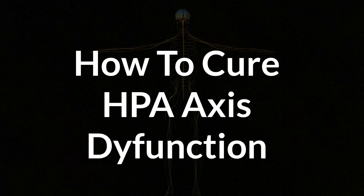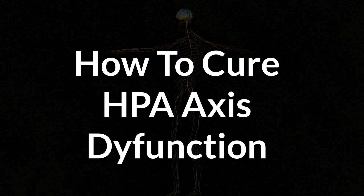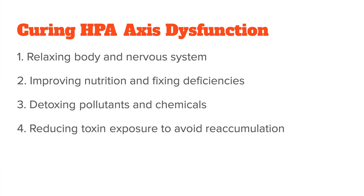So this takes me to the main part of this video: how do you fix HPA axis dysfunction? I always like to tackle health issues related to low energy and chronic fatigue in a four-step process. Step one is reducing stress to relax your body and nervous system.